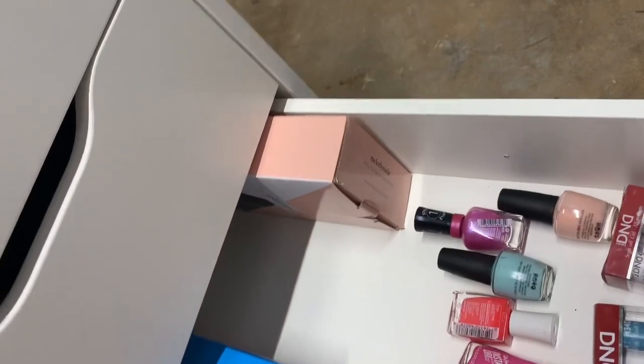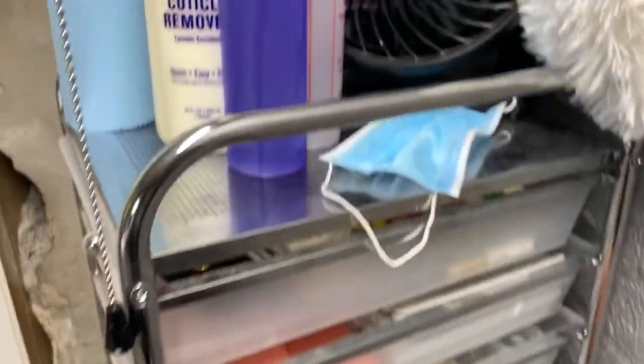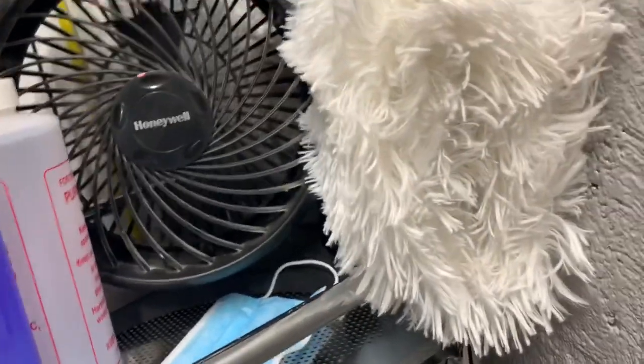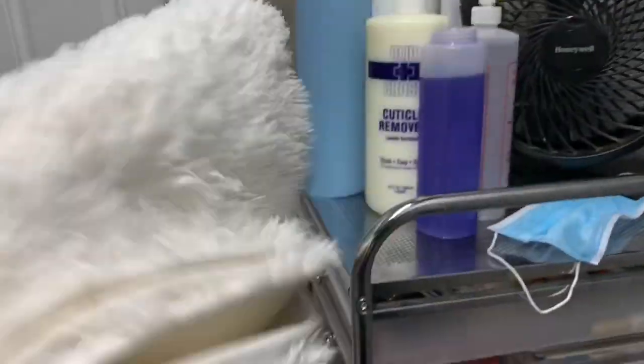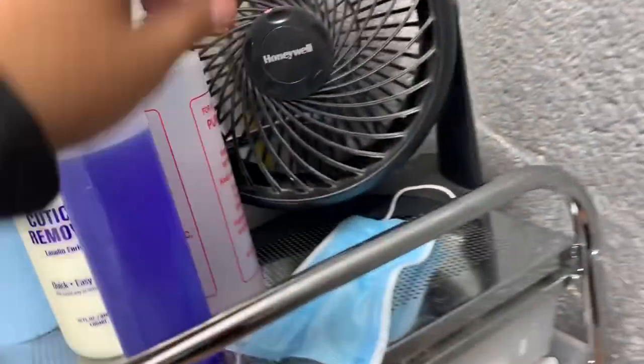Now moving to this cart — I got it from Michael's. Up here I have a light my dad put up for me, and there's the rug I use to take pictures. I'm going to turn the fan off real quick so you can hear me better.